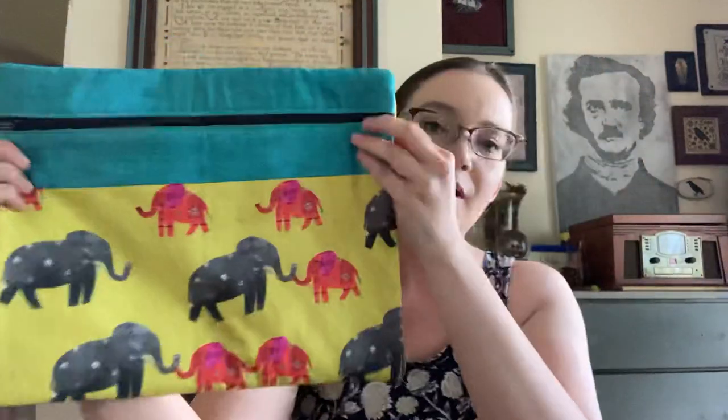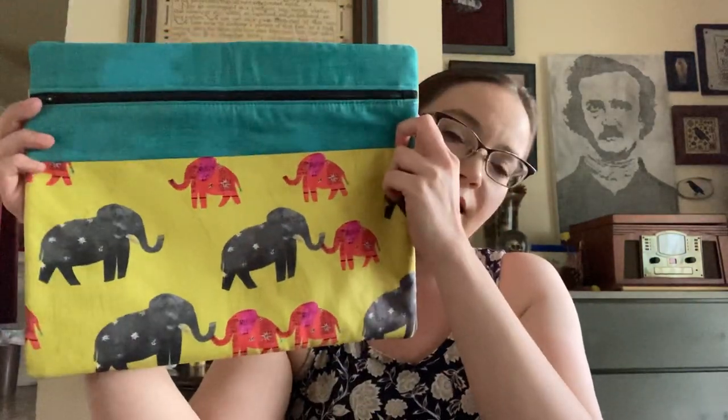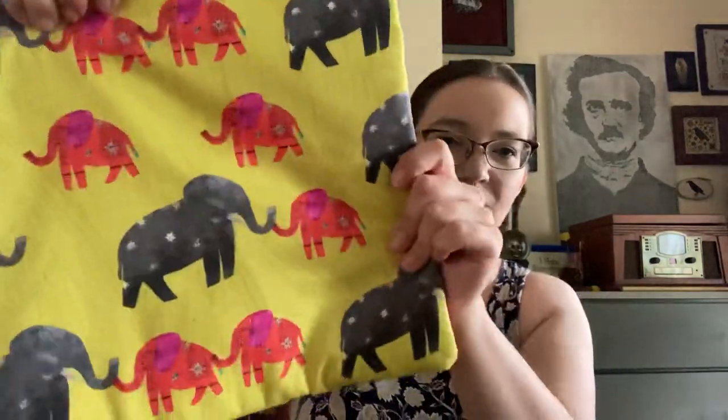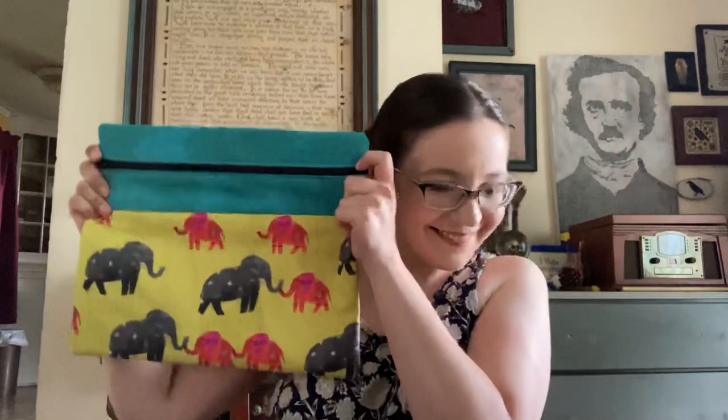The next thing I'm going to show you is this beautiful project bag that I purchased from Cassandra Martinez — she was raising money for the Child Rescue Coalition, and proceeds from her bags went to that. This is beautiful. It is so well made — really squishy — and I really like that. I love the elephants. I love that teal color. There's her tag and that pretty fabric. I can't wait to find something happy and bright to put in here.